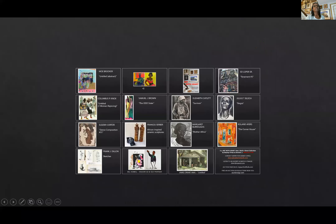One piece is by Columbus Knox, a Philadelphia artist. I had to fall in love with this piece — it's a religious piece. I see myself as more spiritual than religious, but when I saw it I fell in love because you can see the movement in this little watercolor. I can almost hear the women singing, and it's untitled. You'll see untitled on several pieces because sometimes artists don't give titles. For me, it's like three women rejoicing. That piece by Columbus P. Knox was used in the exhibit at Woodmere.